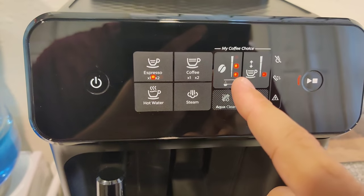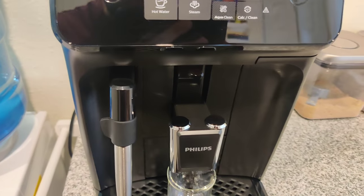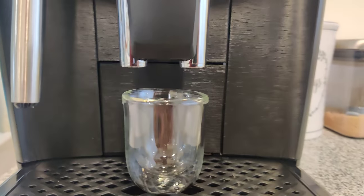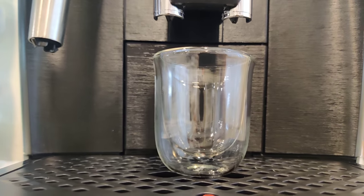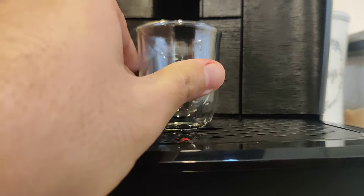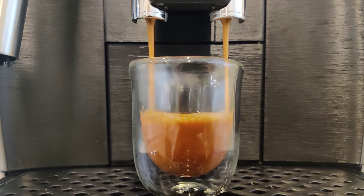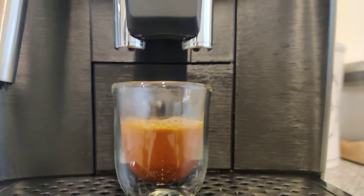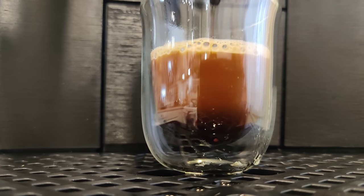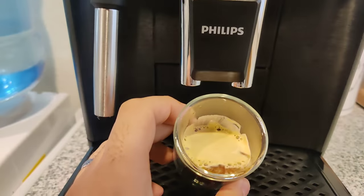I'm going to choose espresso with intensity set to medium and a small amount, which will make about an ounce. This cup here is 2 ounces so it makes approximately one ounce. You can see it has a really nice crema. It is rising — you can see the different layers. The coffee is getting darker as the foam rises. It tastes really good, I do like it a lot. You can see the crema is nice and clean.